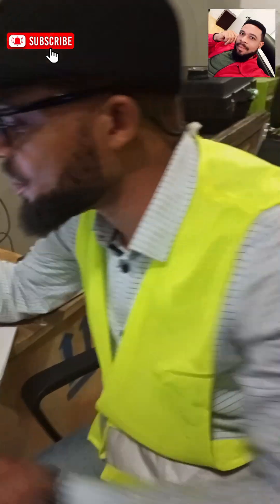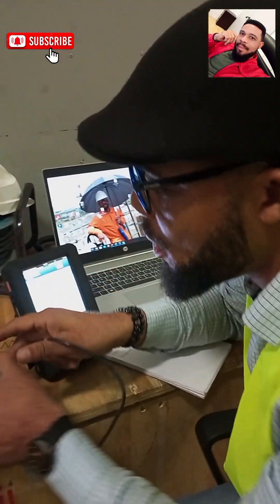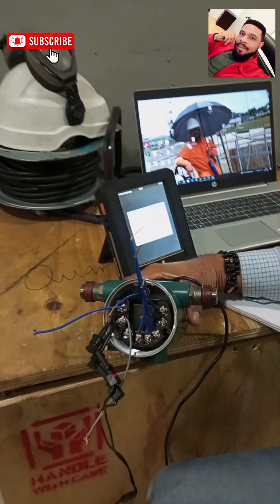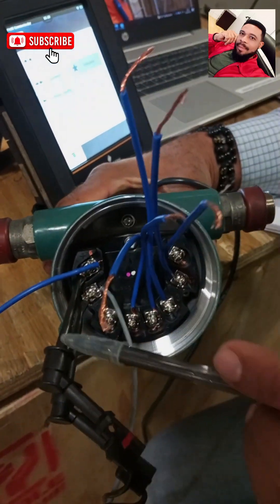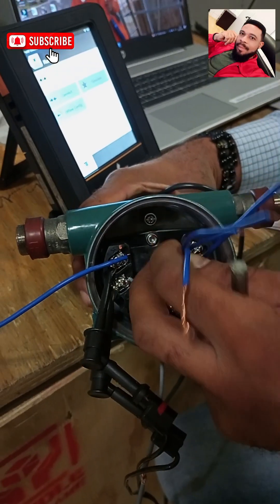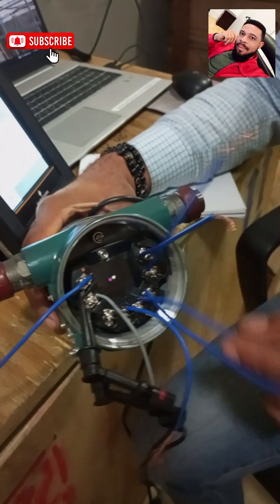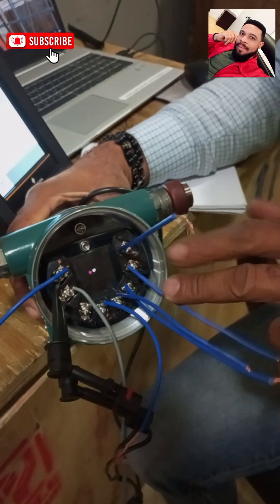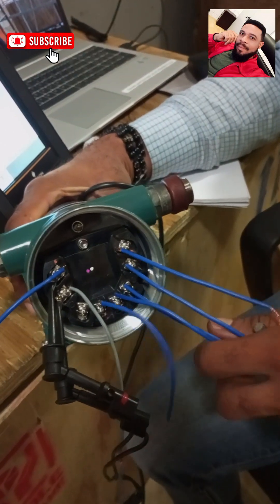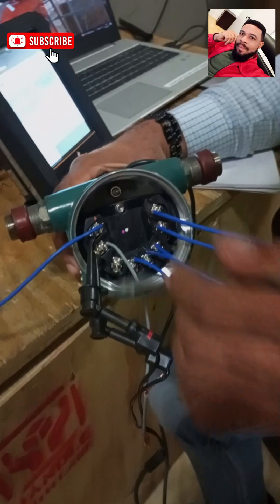I have my transmitter already hooked up so I'll be running through this again. All I need to do is hook up my transmitter — the positive to the positive side and the negative to the negative side. I also took time to run extra wires on other termination points so that I could run checks on them. This is my positive, this is my negative, and this is my ground.